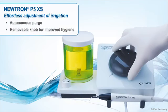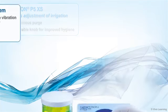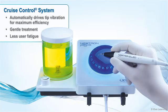The P5XS also offers effortless adjustment of irrigation, autonomous purge, and a removable knob for improved hygiene. The cruise control system automatically drives tip vibration for maximum efficiency, a gentle treatment, and less user fatigue.